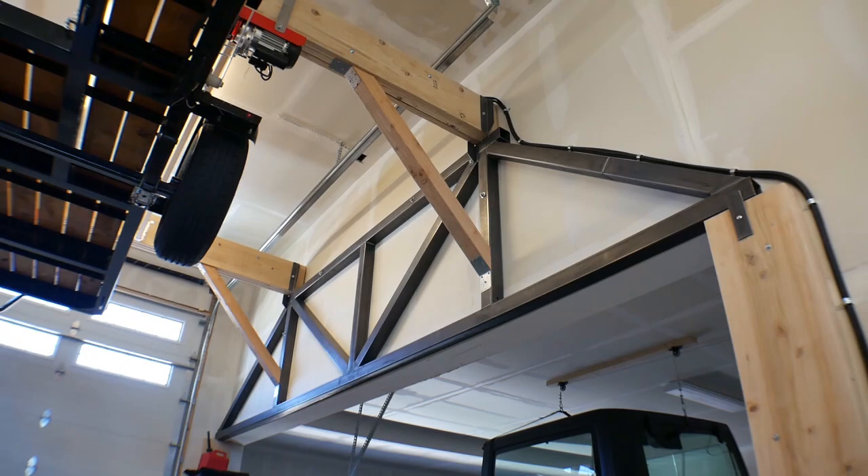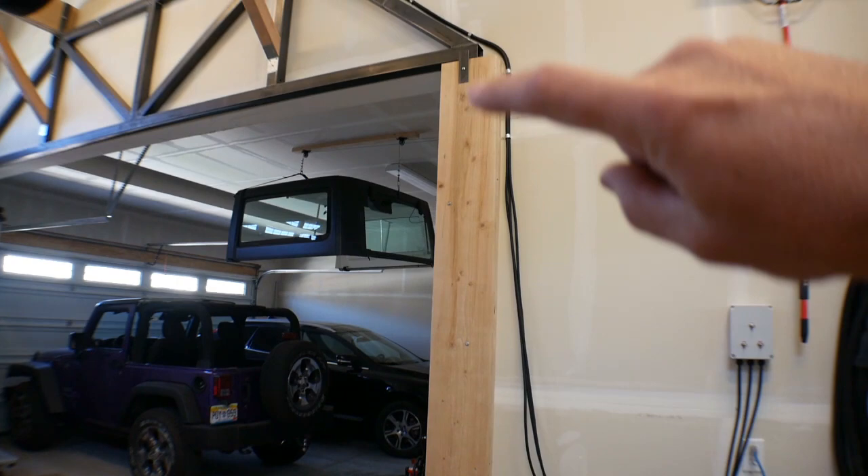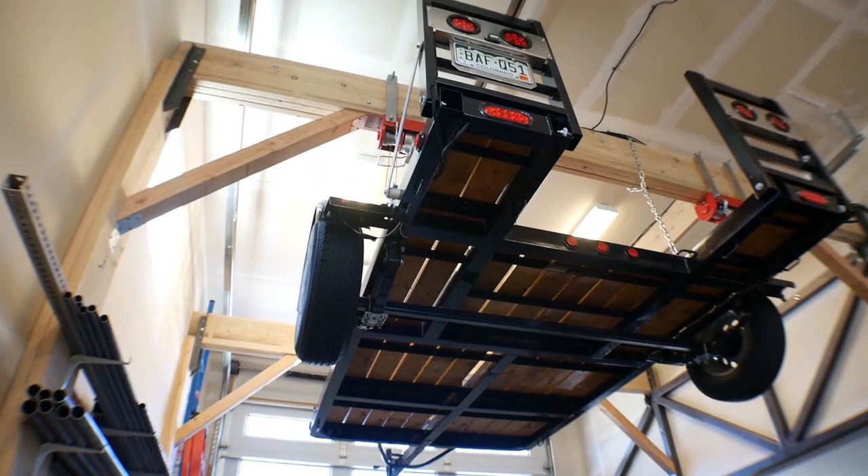My guess would be it weighs less than 900 pounds, so hanging 900 pounds from these two beams is really not that heavy of a load for those two beams. And where I connected to here, I didn't want to have any beams coming down just in the middle of the garage, so I ran doubled up two-by-twelves over here, doubled up two-by-twelves here, and then I made this truss that goes across them and then supports those two-by-twelves.